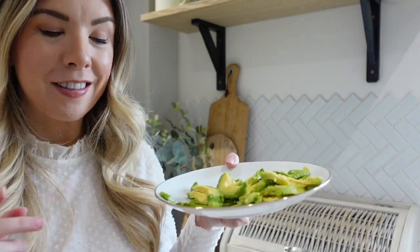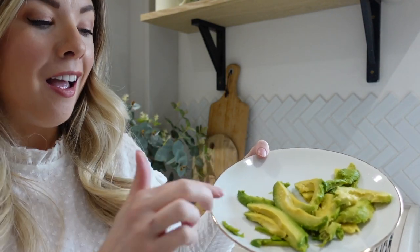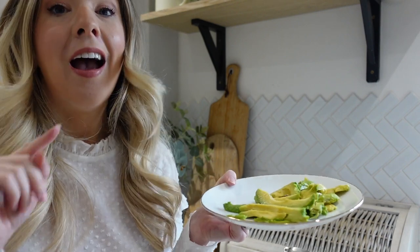My first impressions of the avocado slicer — I'm actually really impressed. The presentation wasn't the best but the second piece I did was much better than the first. I think that's a really handy gadget; it does everything in one, it does what it says it's going to do, and I will definitely be using it. I'll give it an 8 out of 10 — with practice it could be a 9. I'm going to go eat this with my lunch now.